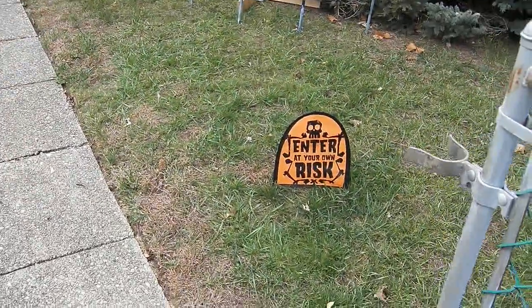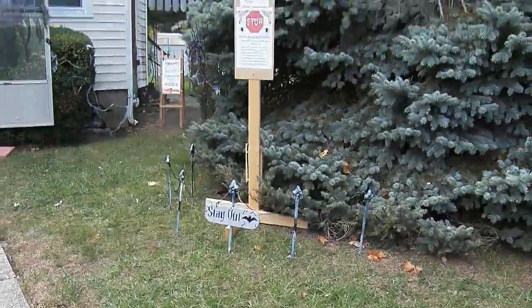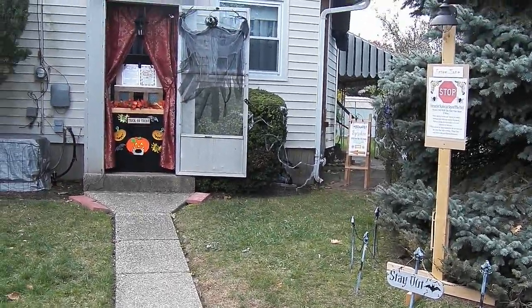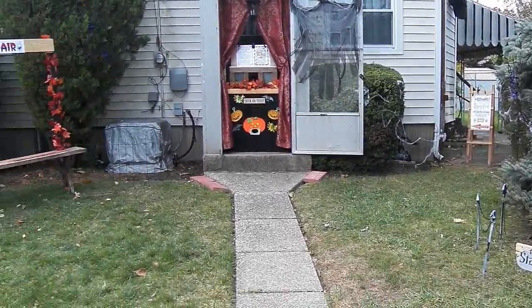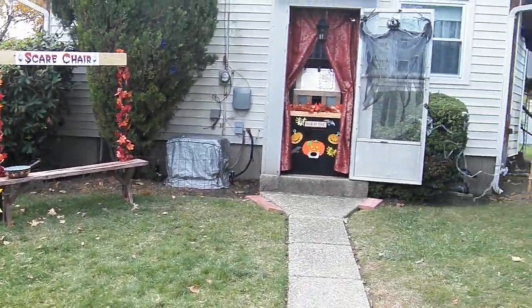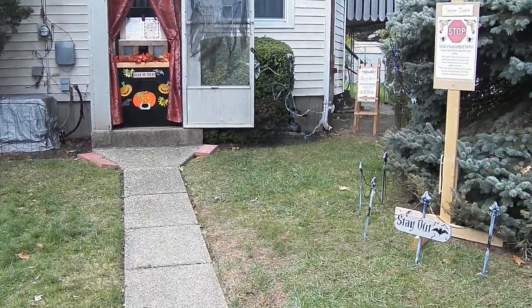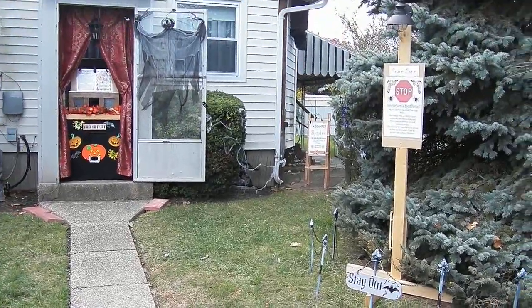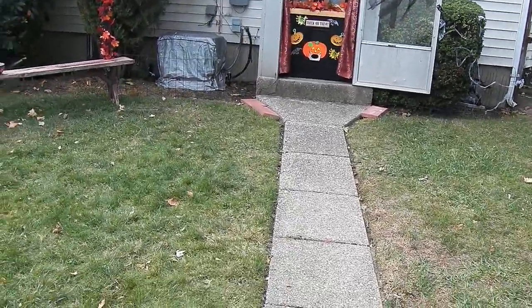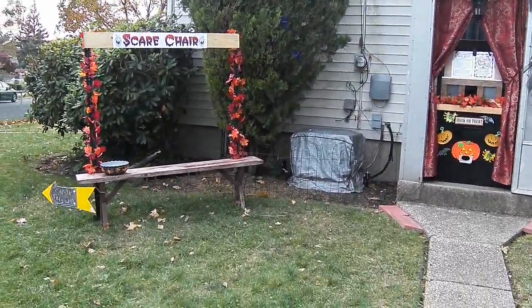Okay, this is Halloween 2015. I know I said last year was going to be the last year I was going to do something for Halloween, but I kind of had a change of heart. It's nothing really elaborate — all I have is scares, and my wife dressed up as Storm from the X-Men. She's going to be giving out candy; she's right now out with the kids trick-or-treating.